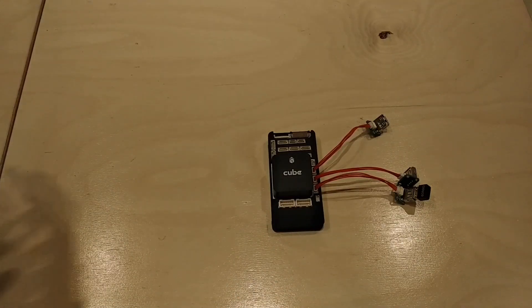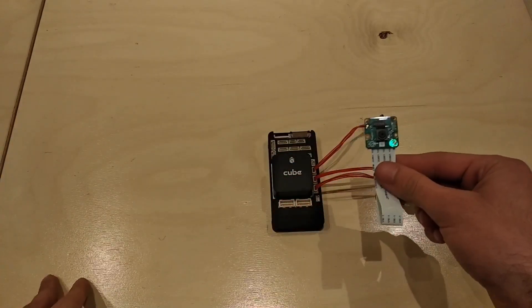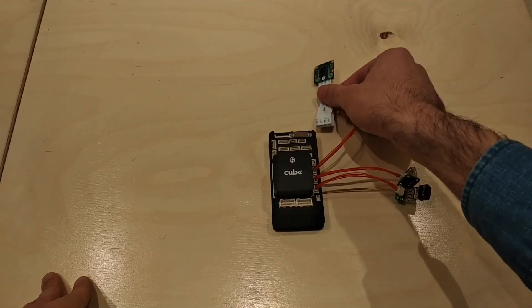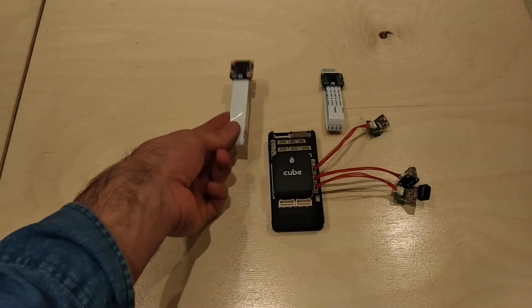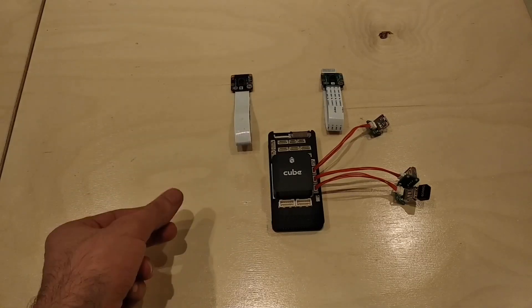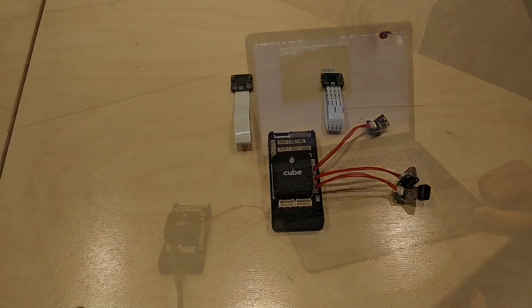You can also use the Raspberry Pi 8-megapixel RGB camera and the Raspberry Pi 8-megapixel IR camera. You can use both at the same time.